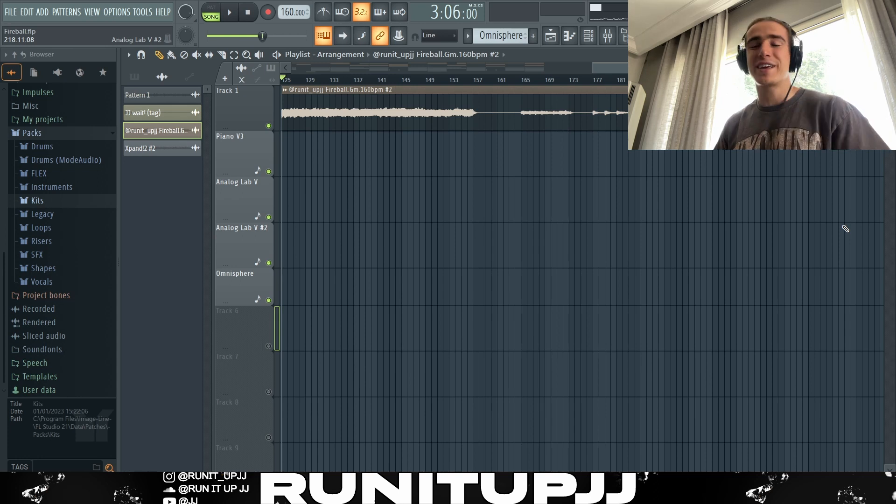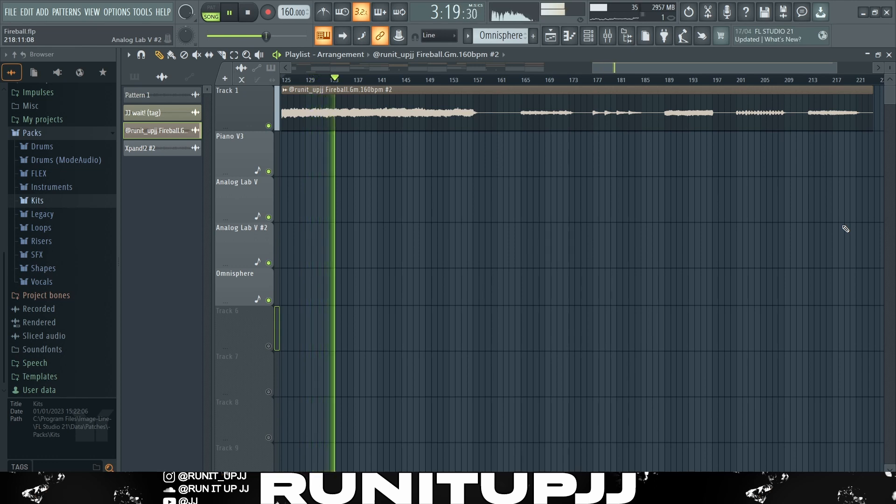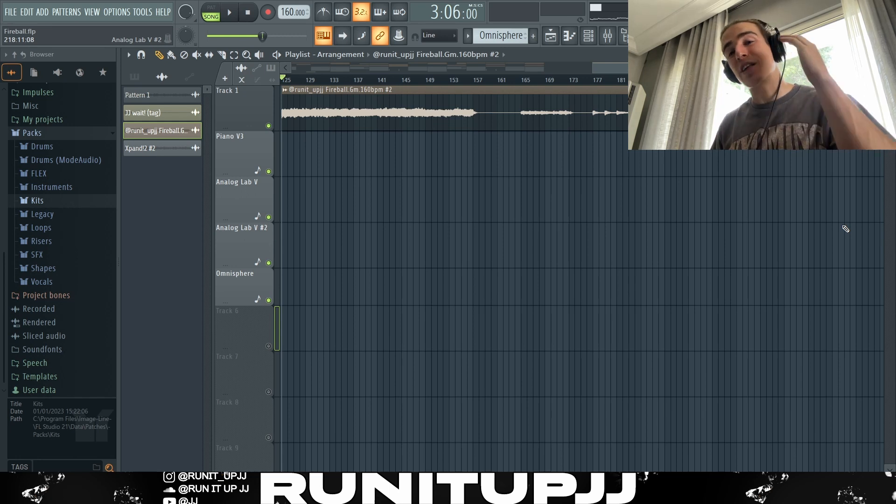Without further ado, this is what the full sample for Rylo Rodriguez's album, Bin One, sounds like. Sounding really dark, giving it that Lil Baby and Rylo aesthetic. Now let's just get straight into the drums of the beat.